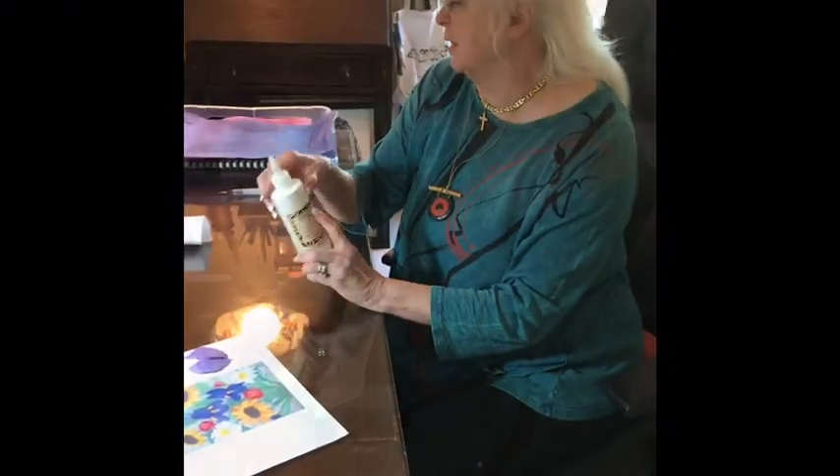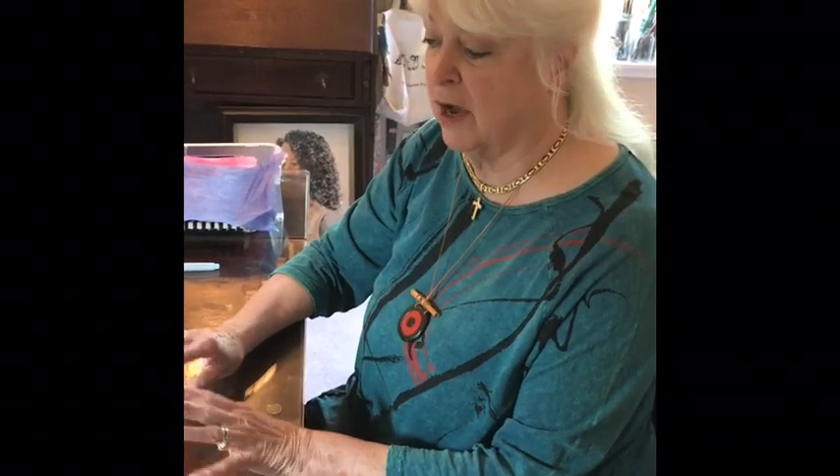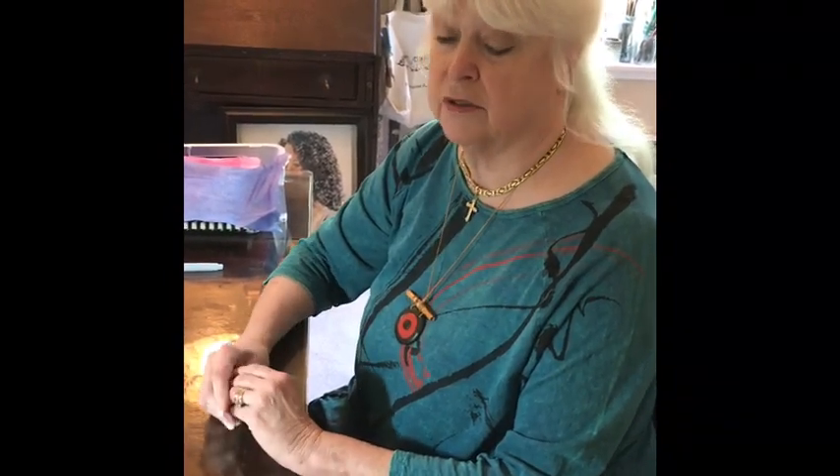I use special glue for my art pieces. It's pH neutral — that is non-acid — so they should last for a long time. Even the ones I did a long time ago, when I didn't know all these things, they're 40 years old and they still look okay.